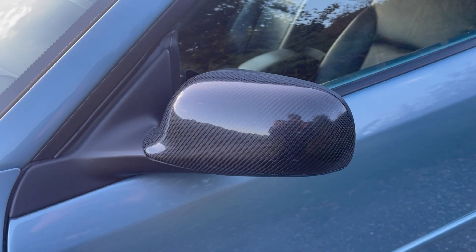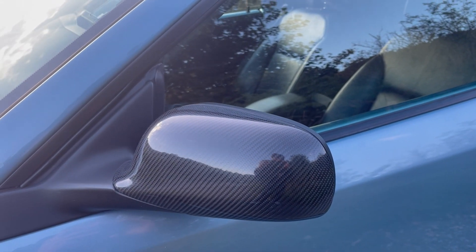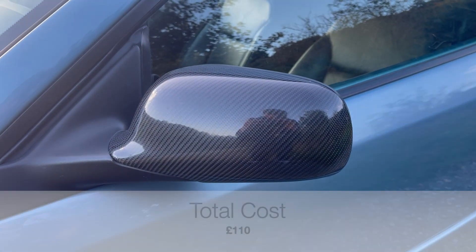Next up are the carbon fibre side mirrors. These aren't full carbon — they're a carbon skin, so it's plastic underneath with a carbon overlay on top and then a lacquer finish. When I saw these I absolutely had to have them. The price was about £110.